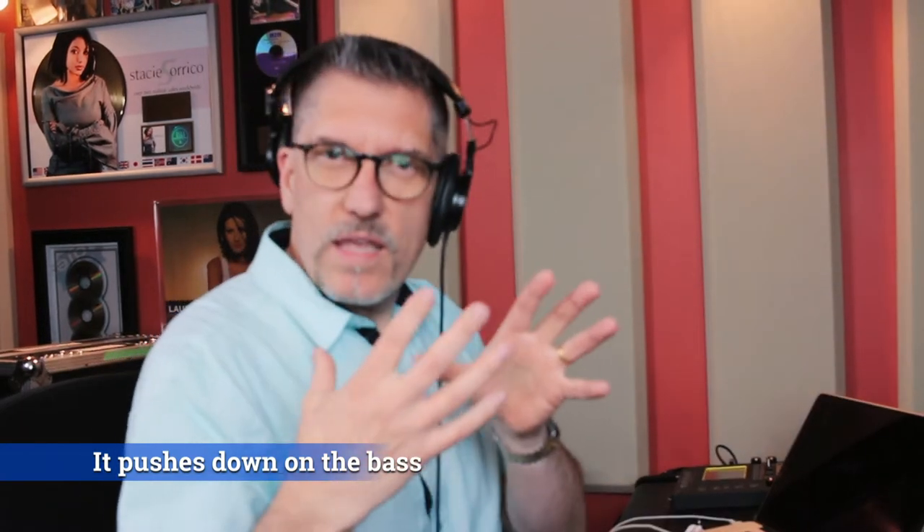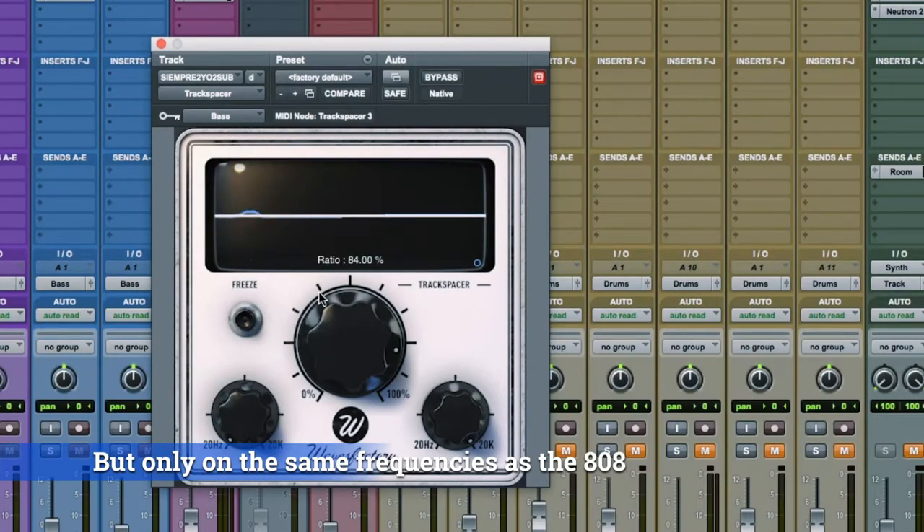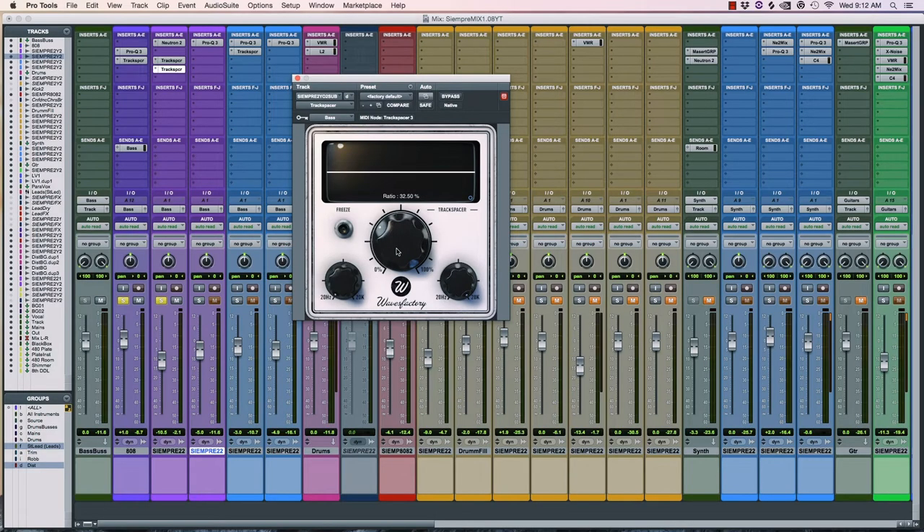That way the character of the 808 is coming through. The more you do it, the more it pushes down, so be a little bit subtle with it and you'll get really cool results.